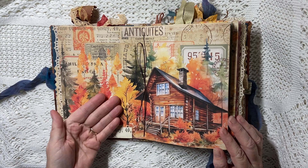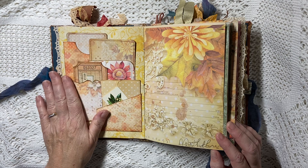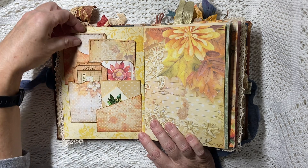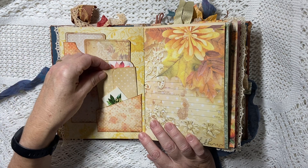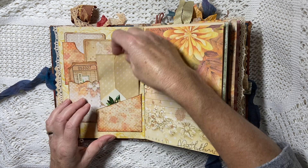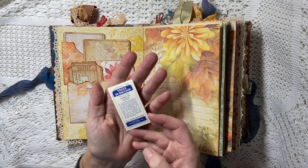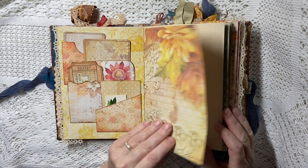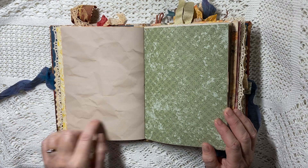Here we've got a page of pockets — one, two, three, four pockets, all staggered and layered, each with a journal card. There's an envelope from one of the kits with some leftover ephemera pieces, and there is an original piece of vintage ephemera — a Brooke Bond tea card. Max is trying to get under my desk and knocking a tin of buttons around, sorry about the clanking.